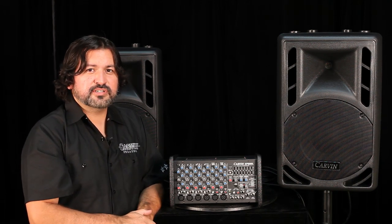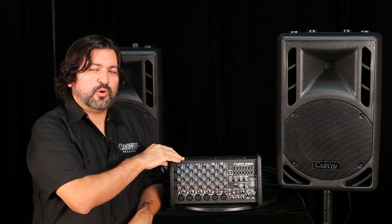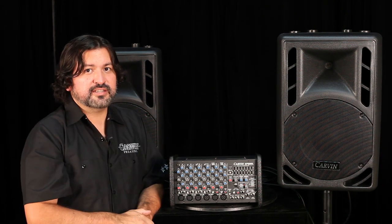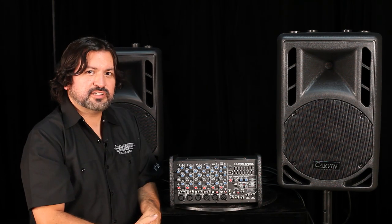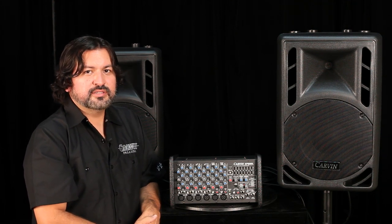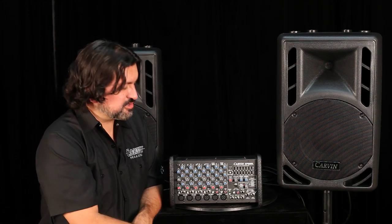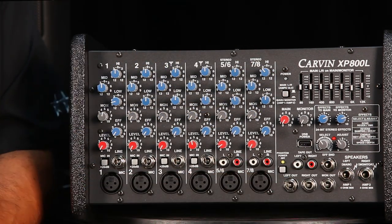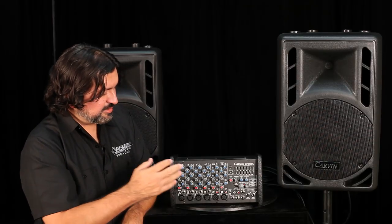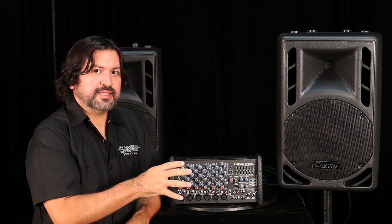One of the key features of this mixer is the ability to power your monitors without needing an external power amp or powered monitor. If you do wish to use an external power amp or powered monitor, you connect your feed from the master section's monitor output — that's a line-level output. However, if you want to power everything off this mixer, you hit this switch and connect your mains off the left channel, while the right channel is dedicated to your monitors. Each channel has individual volume controls for both mains and monitors.